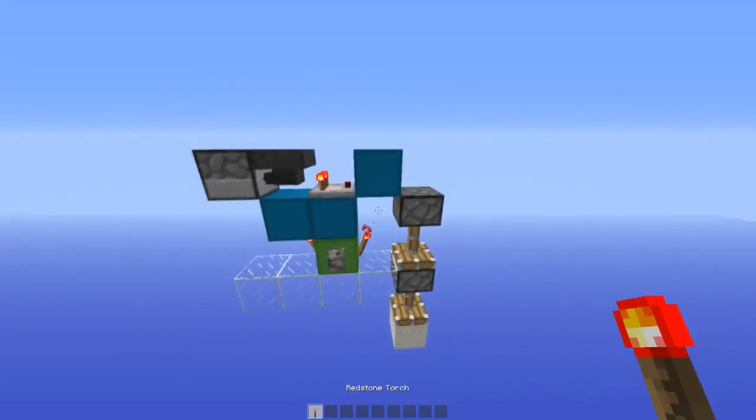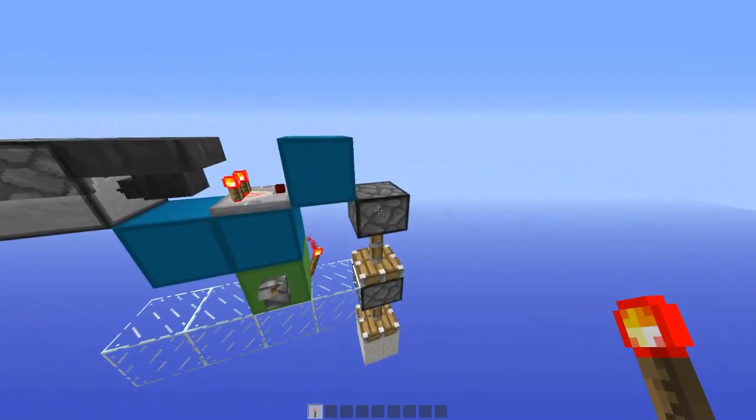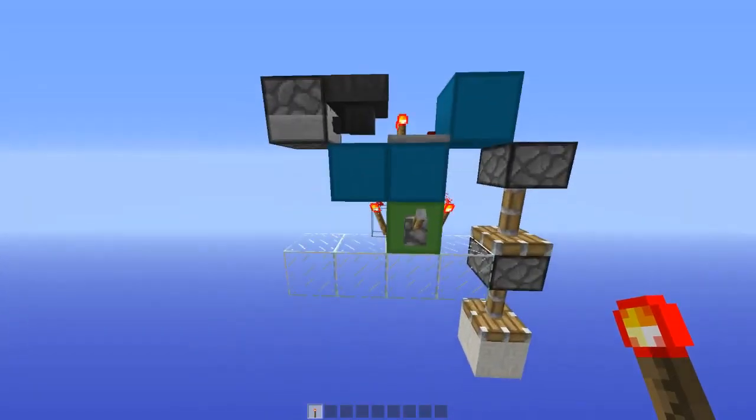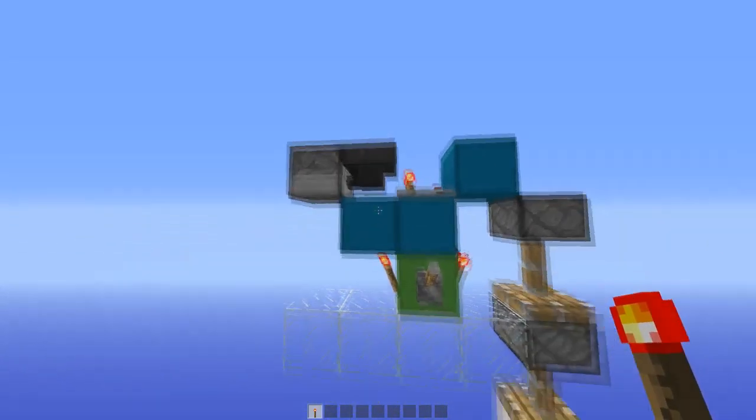So as you can see, at the moment we're in the state where these are powered. This torch is powering that, and this is being bud-powered by that, because there's an item in this hopper which is being held in there by this torch — which is powering the block, powering the hopper, not letting any items go anywhere.